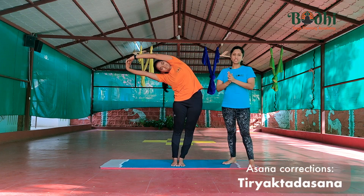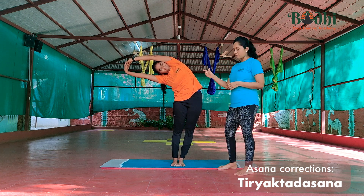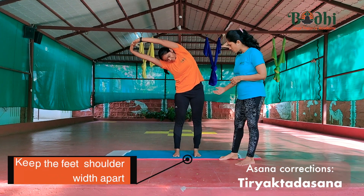Now let us see what are the corrections in Tiriya Tadasana. Make sure your feet are shoulder width apart — slightly more.